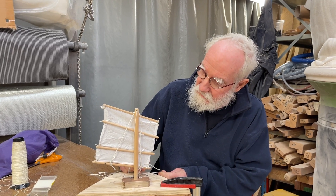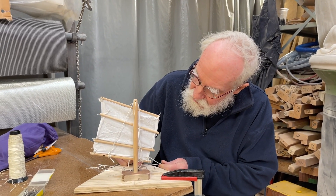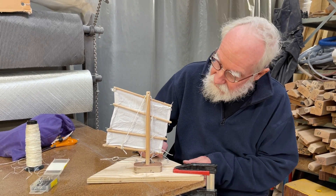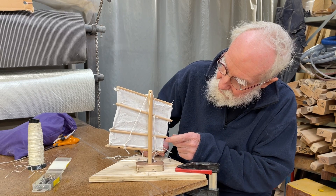And now this is a new idea for the rigging. It looks very much like a junk sail, but it's not — it's a very different one. These are not battens, they are booms.